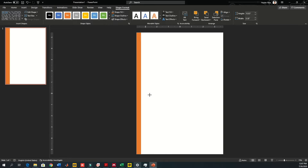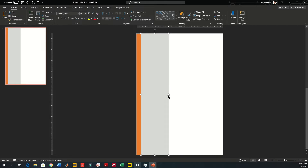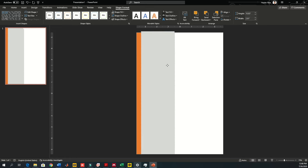Copy this rectangle again, increase its width and make sure this width doesn't cover the half portion of the slide — make it a little bit less than half. Now increase the size a little bit more to adjust it.